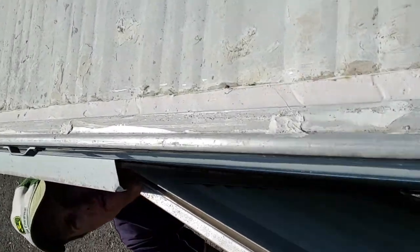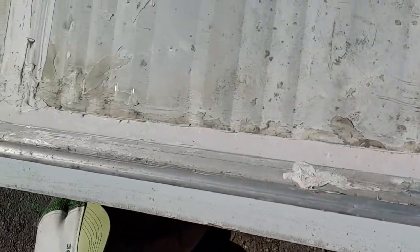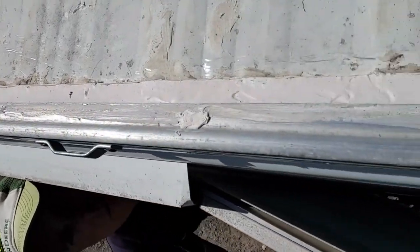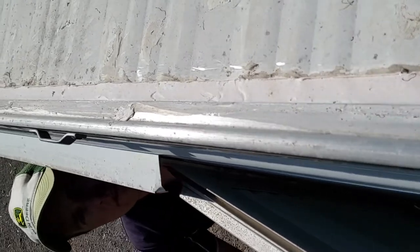I've also gone ahead and resealed the whole top of the van with Sikaflex. There were quite a few weather leaks — water was getting in down the walls — but it's all nice and watertight now.